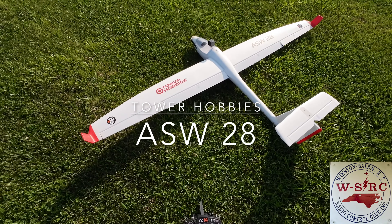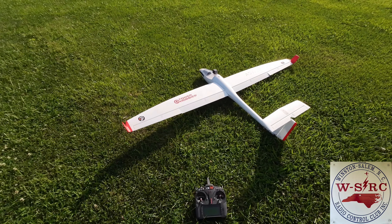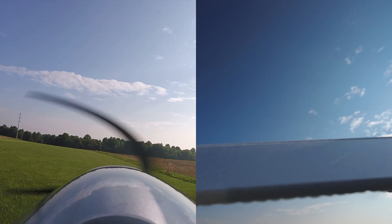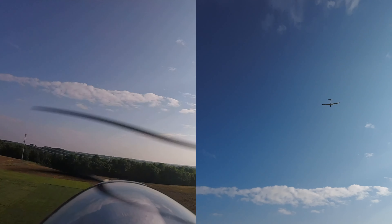All right, it's been a long time. Gonna try the Tower Hobbies ASW 28 and I've got an onboard camera as well. Let's see how we do. And we're up.